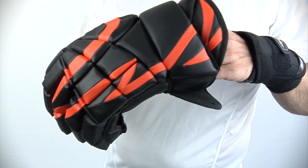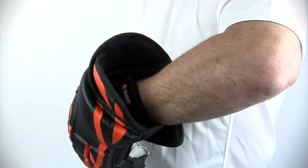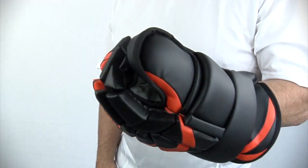The low profile design of the 822 also allows for use with loose fitting protective sports gloves, such as hockey and lacrosse gloves, dependent upon the available volume in the particular glove style.